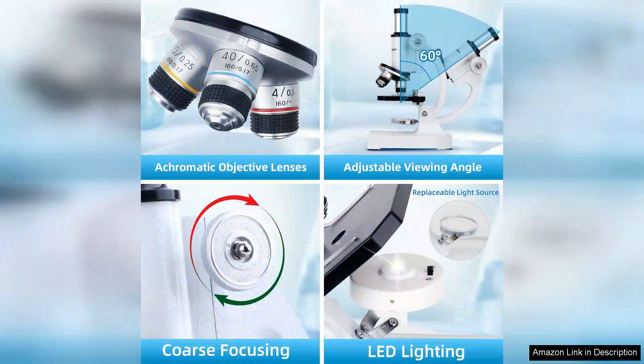The inclusion of prepared slides is a fantastic feature for novice users. They can start their journey right away without the hassle of preparing their own samples, ensuring that kids stay motivated and excited about their findings.